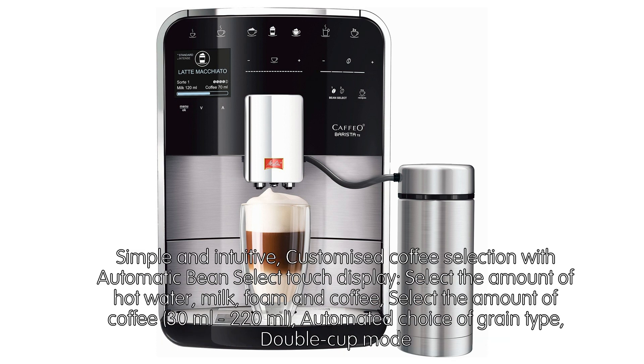Simple and intuitive: customized coffee selection with Automatic Bean Select touch display. Select the amount of hot water, milk, foam, and coffee — from 30 ml to 220 ml. Automated choice of grain type and double cup mode.